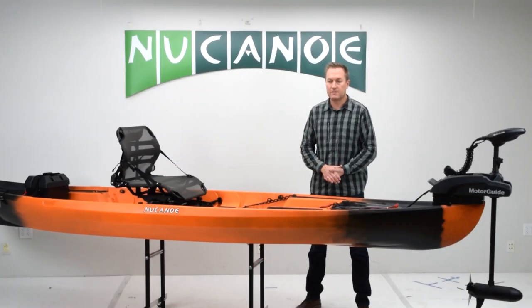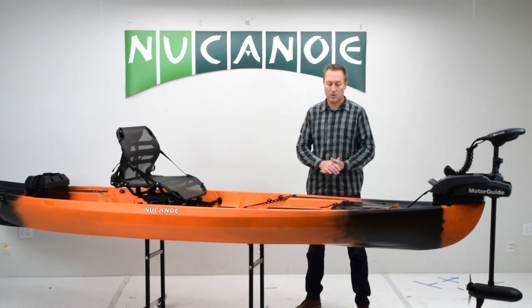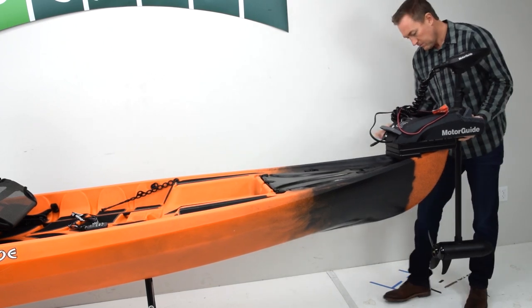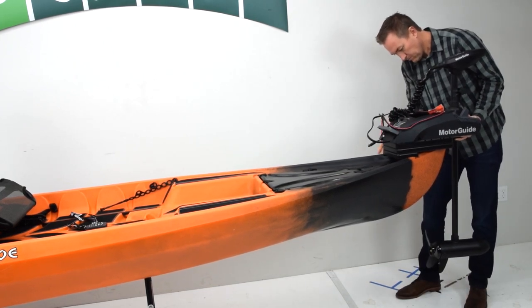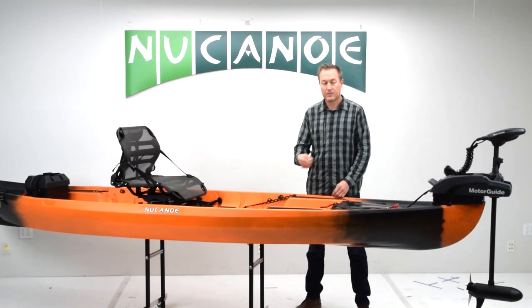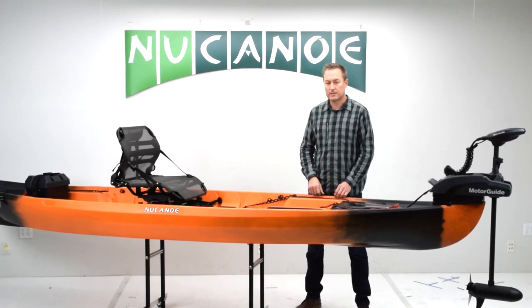A couple real advantages to this setup. One, it's quick and easy to get to the water. You drop in the bow mount motor, lock in the pin, plug in the plug in the front, drop in your battery, click that buckle, plug in the plug in the back, and away you go.